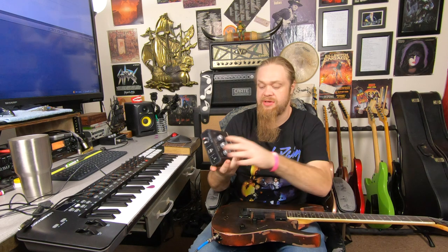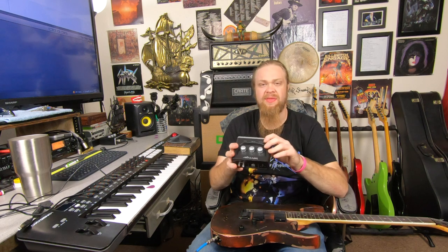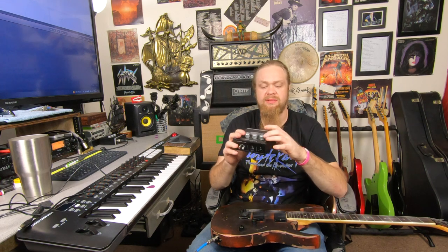This is the Behringer Euphoria UM2. I got it on Amazon for like $39.99 — regular price is $49.99 — and I just have to say, for getting the job done, this is it. You're hearing it right now.